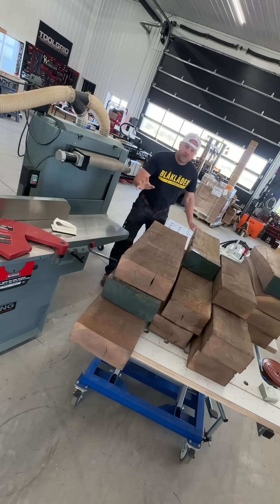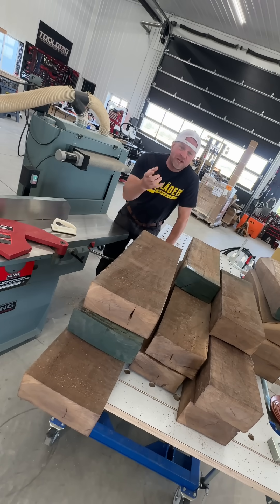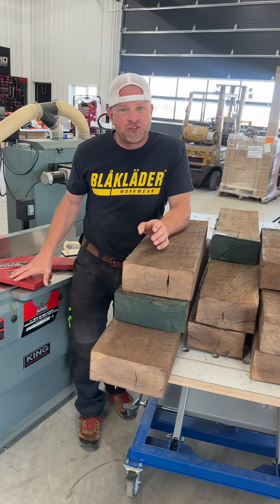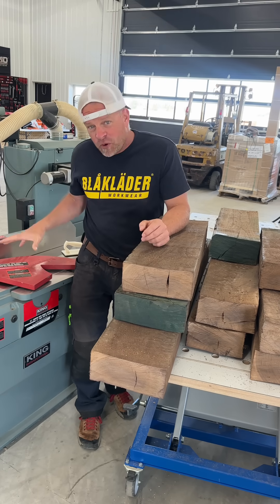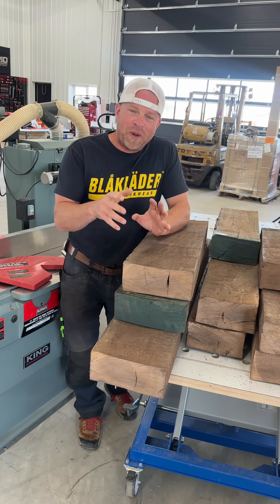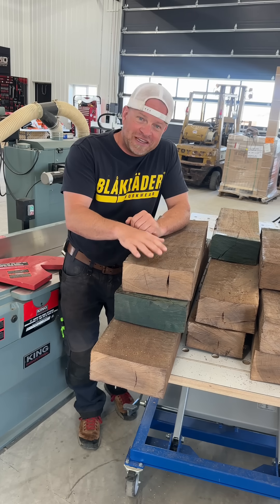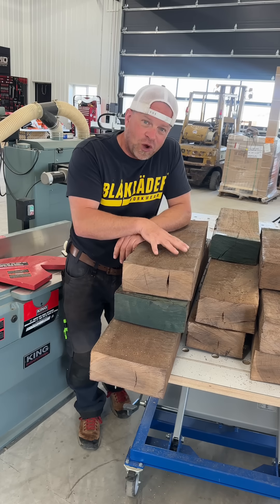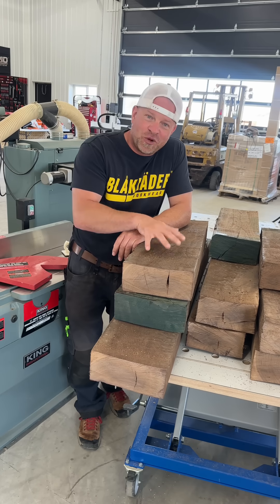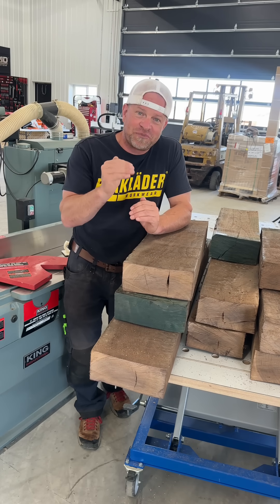Almost every time when I do a video doing some jointing and planing of rough lumber, I get one question: when I'm jointing and planing, why don't I just use a jointer for all sides instead of using both the jointer and the planer? This is an answer I can really show easily in a video. I've got all this black walnut here that I need to start milling, and I can show you why you need to go to the planer afterwards if you want perfectly square wood.